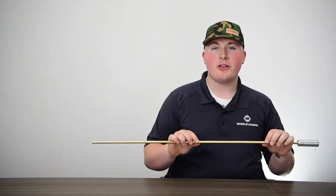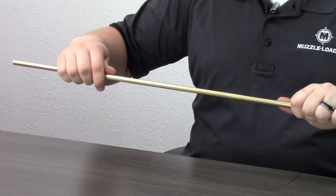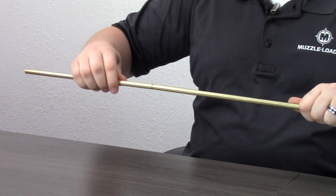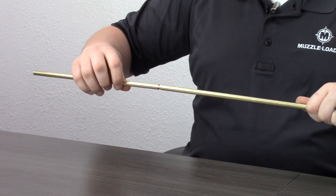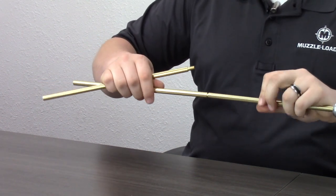One really nice feature about this range rod is it is able to be broken down into three pieces. You just unthread at each of these joints and once it's broken down it'll be able to be stored in a range bag or a backpack or pretty much whatever you need to store it in.